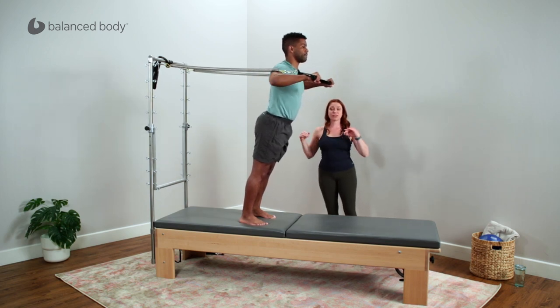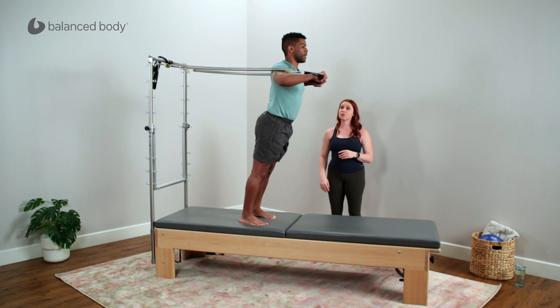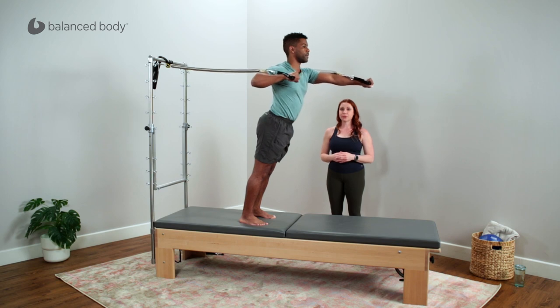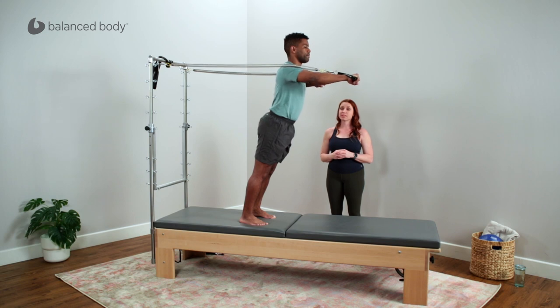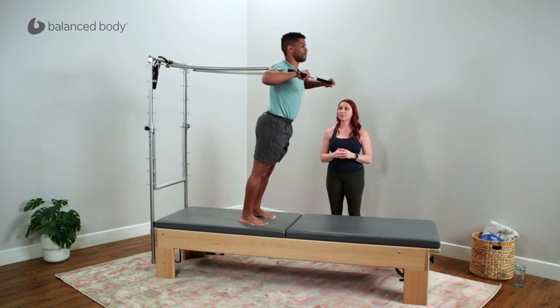Now I'm going to ask Calvin to take it to just a single arm, one at a time — pushing one arm out in a reciprocal motion, bringing that back and then bringing the other one out. Going from double-sided work to single-sided work slightly transfers the force differently through the body.